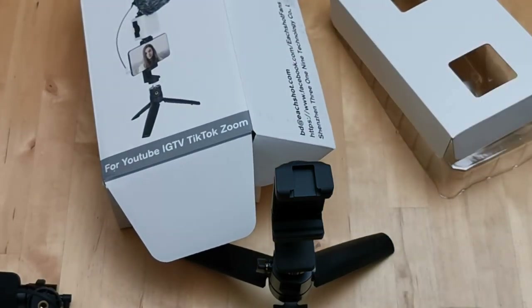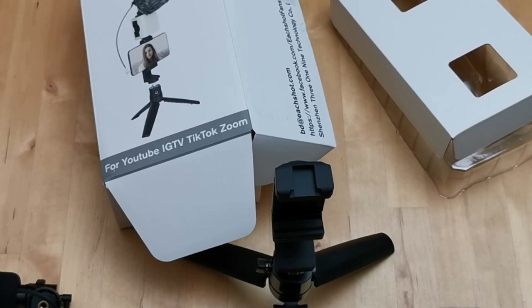That is the complete unboxing of the Each Shot YouTube, TikTok, IGTV, Zoom smartphone video microphone kit. It seems to be a pretty decent all-in-one package. The next video about this product is going to be all about how it actually functions when you're using it.